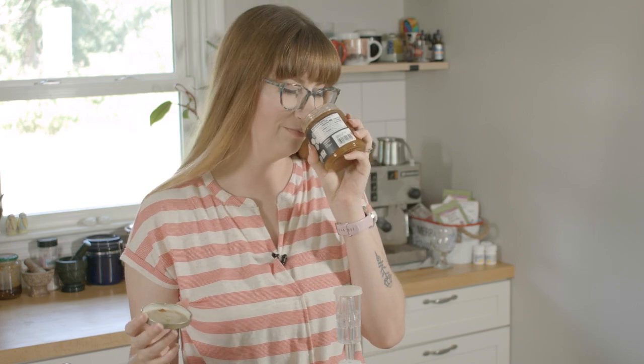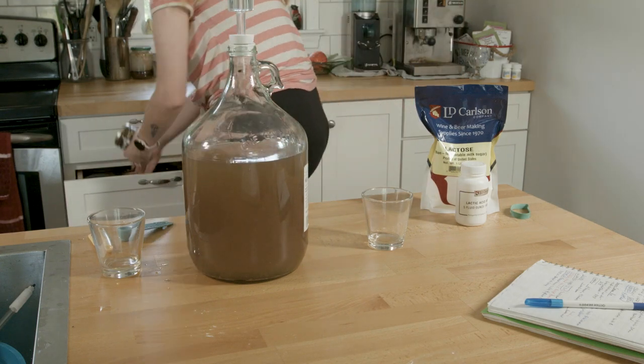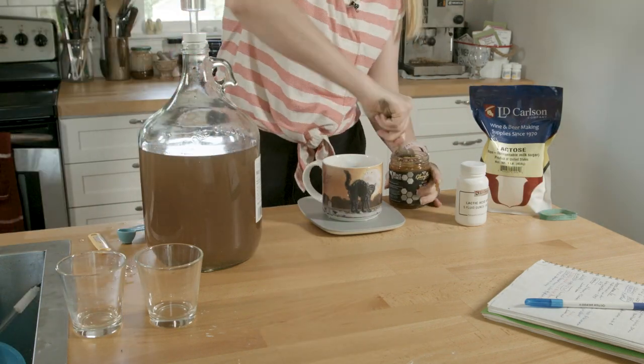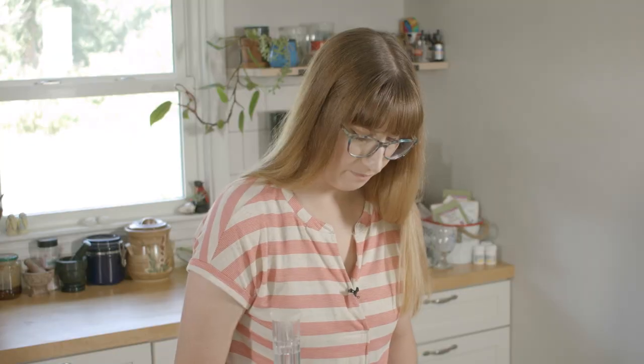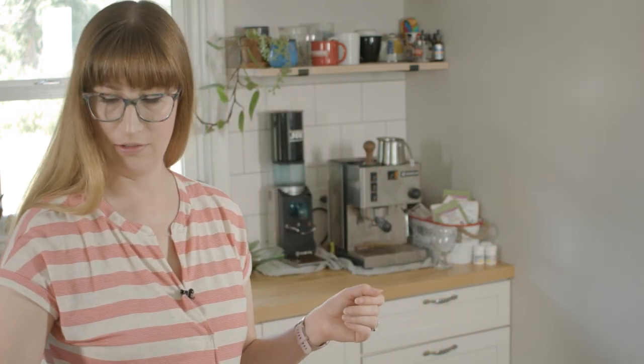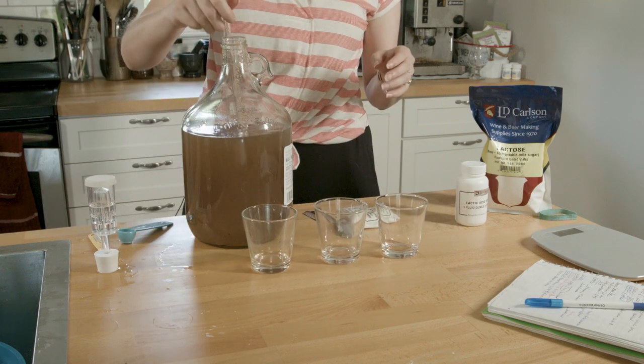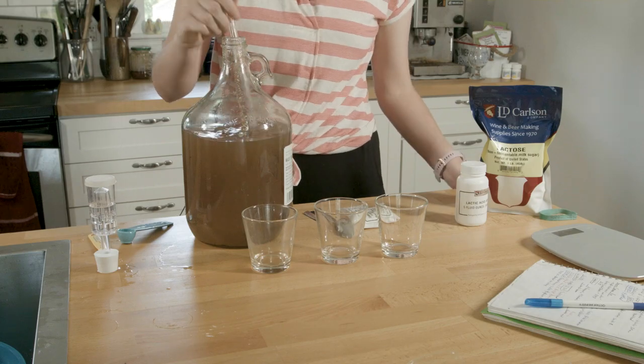I've been waiting to use this meadow foam honey for something — oh, it's crystallized, but it smells good. I'll warm it up and start with about four ounces. Yes, I microwaved it — don't judge me. I'm also adding a little potassium metabisulfite to protect the mead against oxidation since I've just added oxygen.